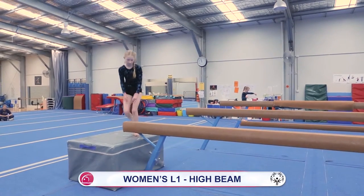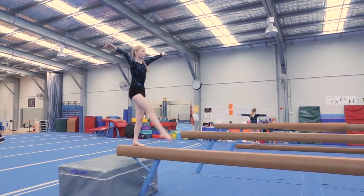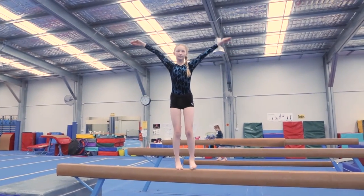Step up on beam from a box. Two step kicks forward, arms out to the side. Quarter turn on toes. Two side steps. Quarter turn on toes.